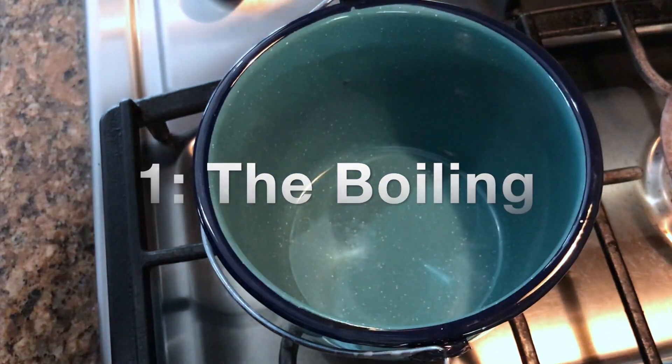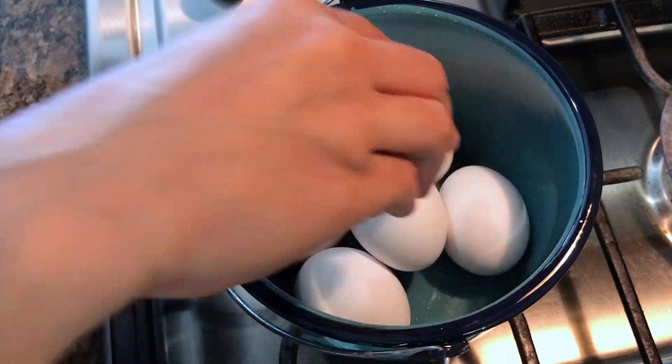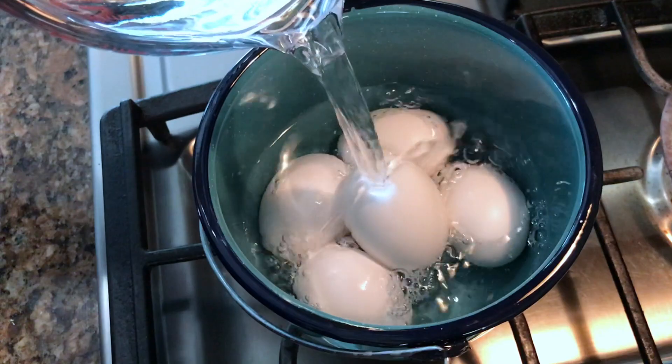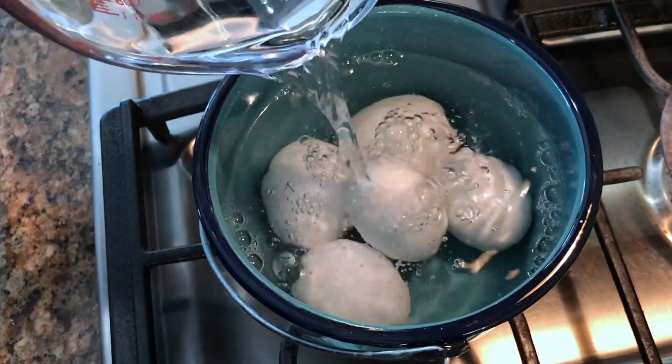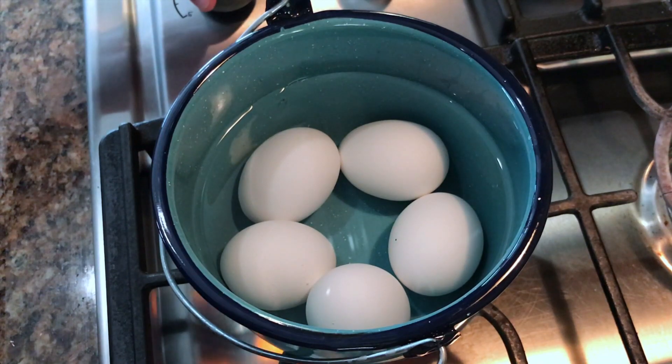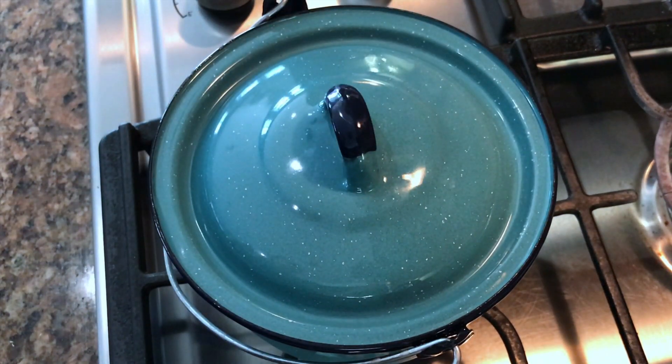To get started, we'll take a deep pan, put in the eggs, and enough water so as to just submerge all the eggs. Next we'll switch on the stove, keep the flame on high, cover, and bring the water to a boil.